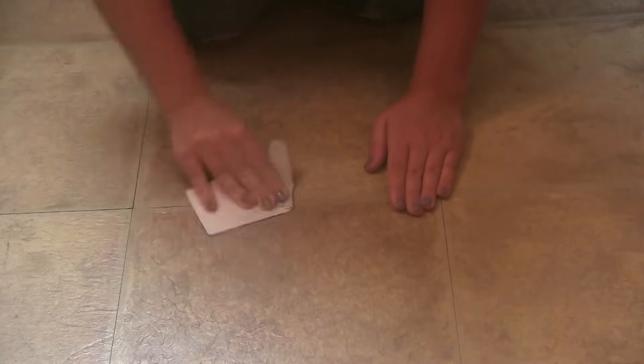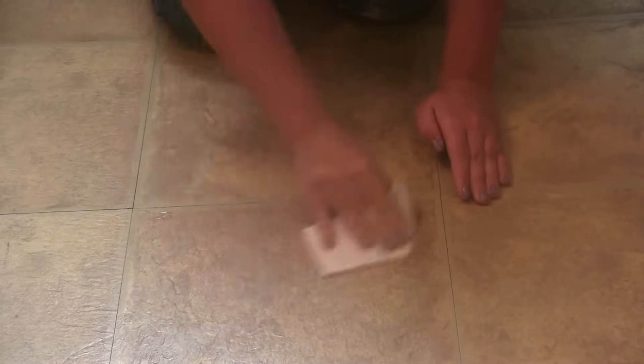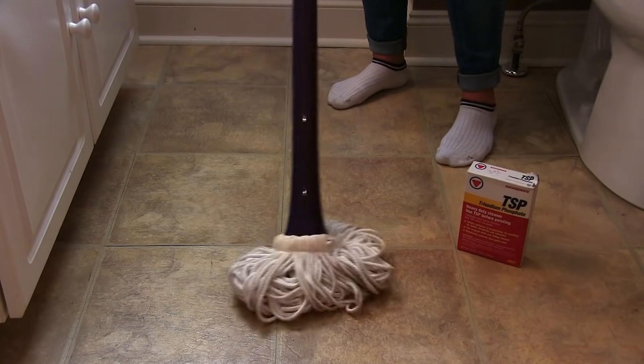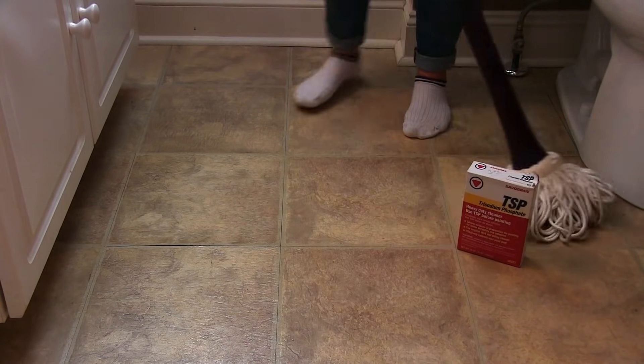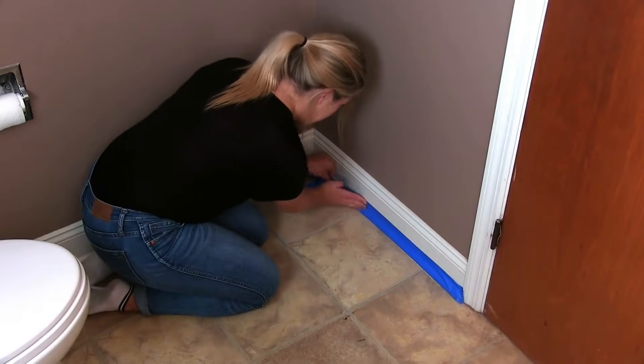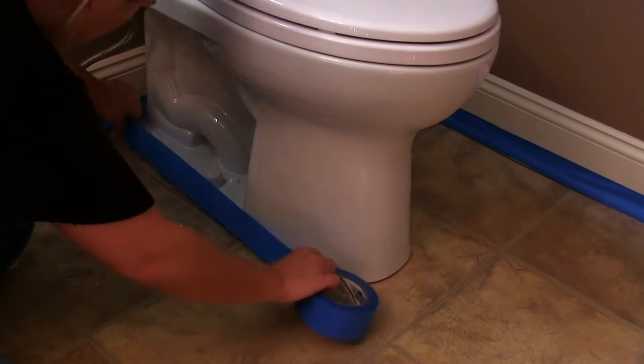Before you start painting, for extra adhesion sand your tiles down with 220-grit sandpaper, then rid your floors of any dust or dirt that may be left. We recommend TSP, a heavy-duty floor cleaner, when cleaning your floors.